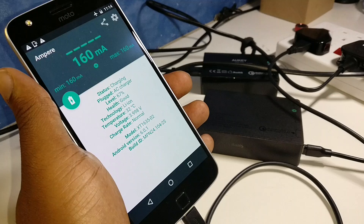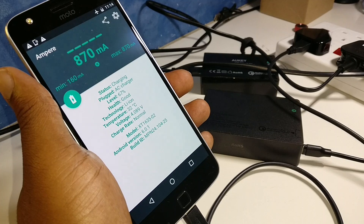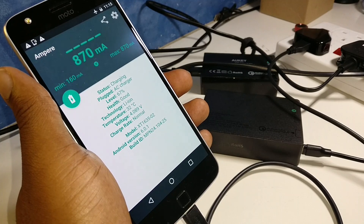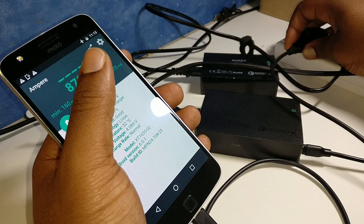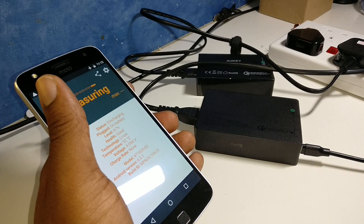We're starting even lower — 160, 340, 510 — and maxing out at 870 again. So 870 seems to be the highest you can get on this cheap pound shop charger. That's not really going to get you anywhere, but it will charge your phone better than nothing.